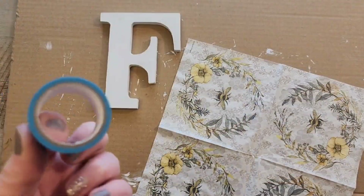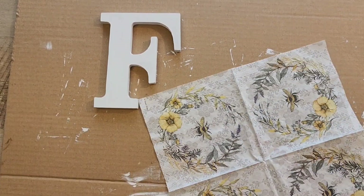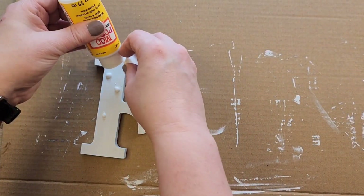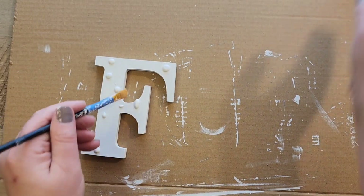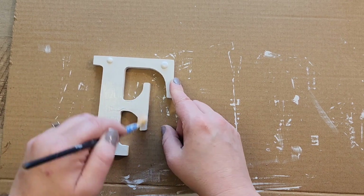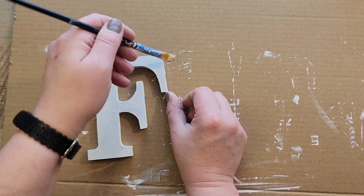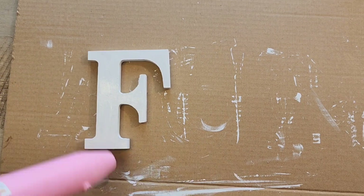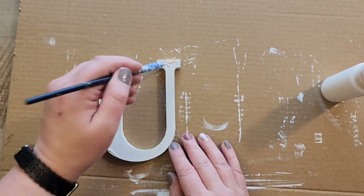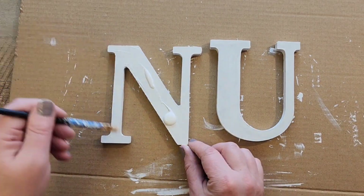We set that aside and get back to the letters. I found a really cute bee napkin on Amazon and decided to decoupage them onto the letters. Using Mod Podge in matte, I paint a thin coat on the letters. I would recommend painting two coats — I didn't for this craft and wish I had. We repeat this step for all three letters and set them aside to dry.